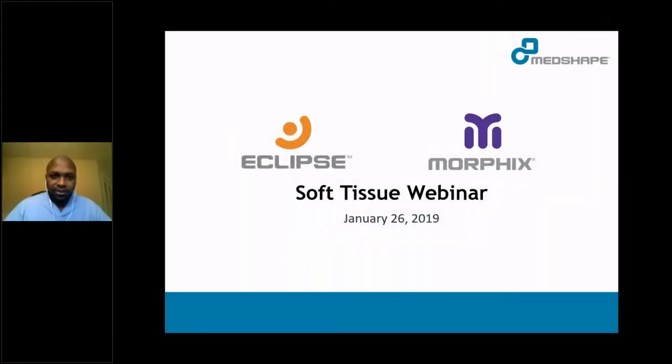Good afternoon, I'm Dr. James Toussaint, and I'm here to present the MedShape Soft Tissue Webinar. Specifically, we're going to talk about the Eclipse and Morphix devices.